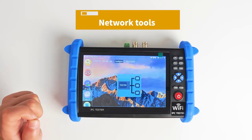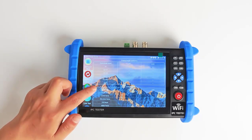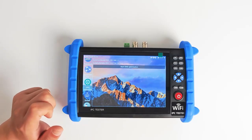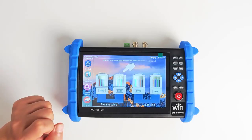CVBS Analog Camera Test: 1-channel CVBS analog signal input, supports PAL/NTSC format adaptation. HD Camera Test: supports HD TVI 8MP, CVI 8MP, AHD 5MP.